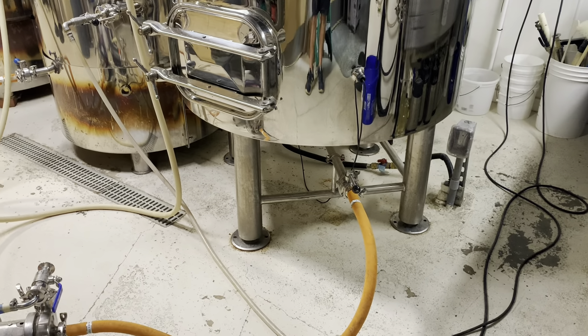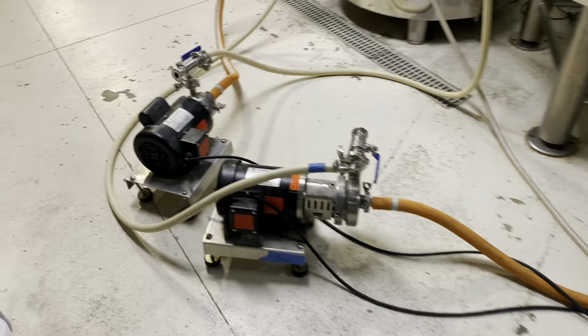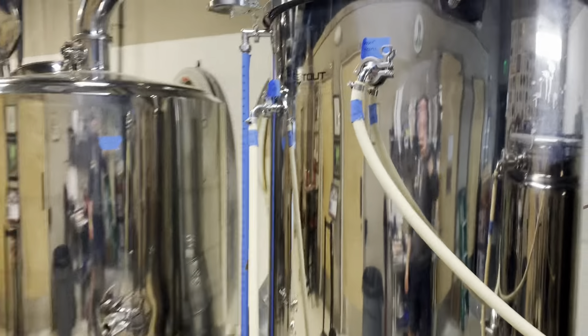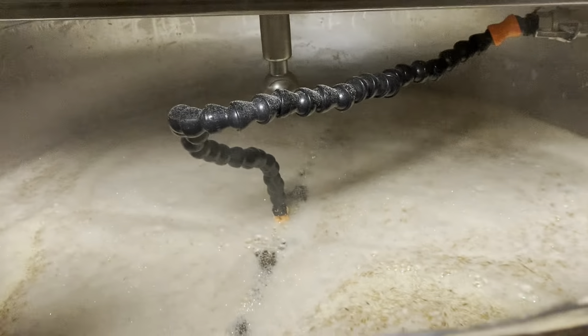We have our normal mashing setup, pulling the wort from the bottom of the mash tun through our false bottom, pushing it through our wort pump, through the HERMS coil to maintain our mashing temperature, and then we are continuously recirculating to set up our grain bed filter. We mash the ESB at about 152 degrees Fahrenheit for 60 minutes.